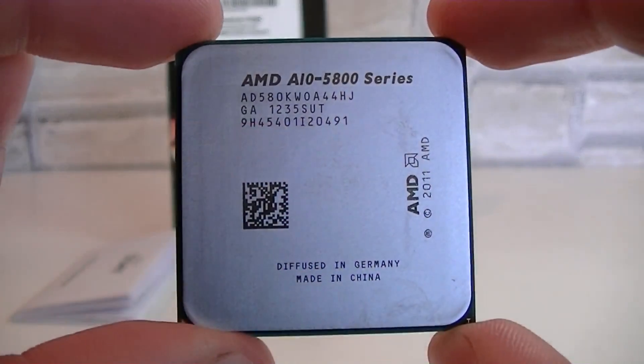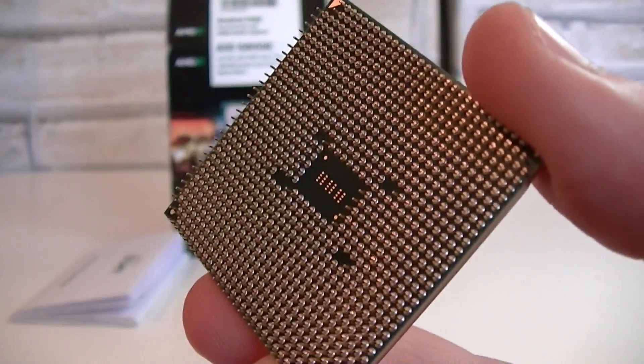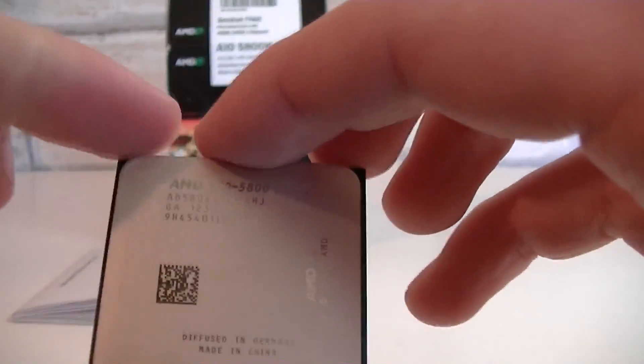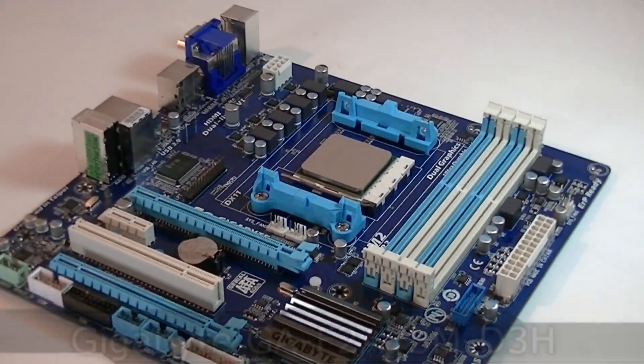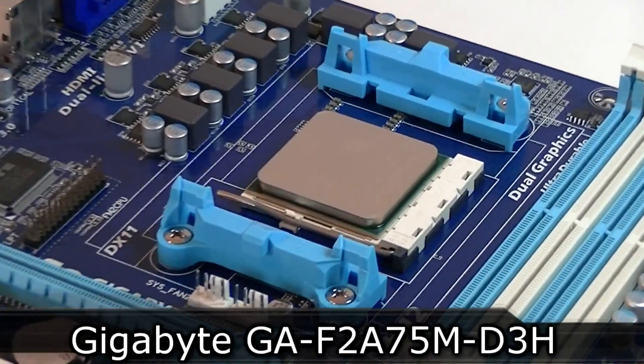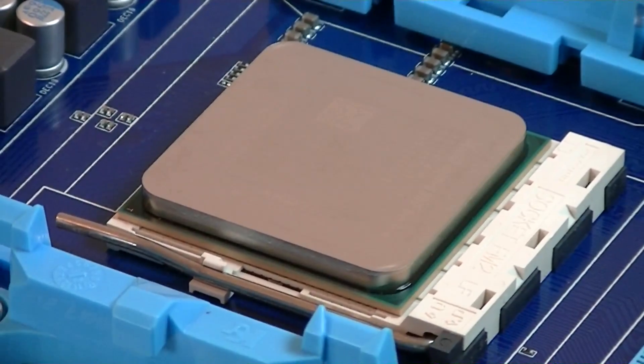Taking out the processor — it looks very beautiful. On the back, as always, are the pins, with some free space in the center just like we used to see on the FM1 socket. For this test I'll be using the Gigabyte GA-F2 A75M-D3H motherboard with the A75 chipset, and for cooling I'll go with the stock cooler.